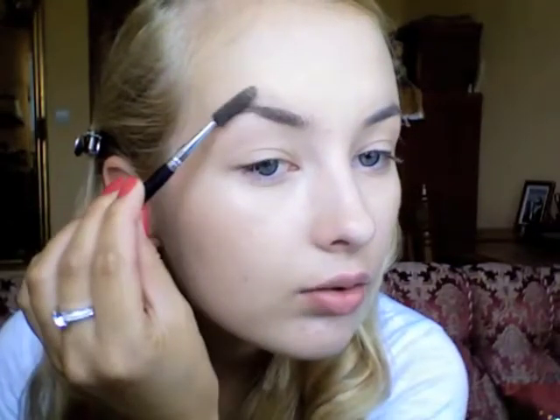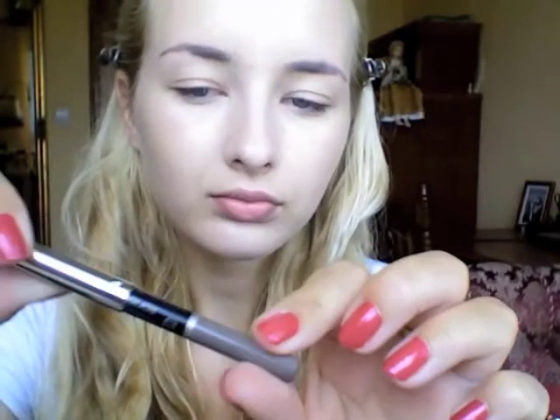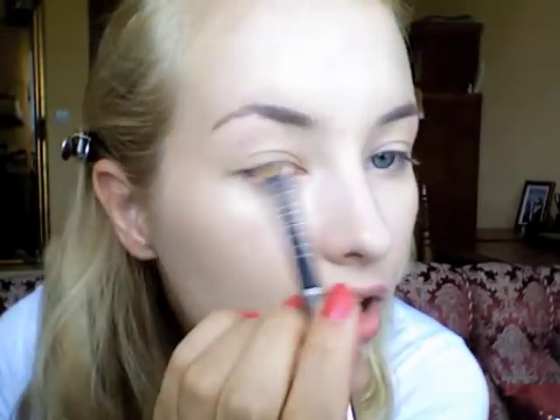I already have on my Bourjois Healthy Mix foundation and Healthy Mix concealer. Now I'm gonna do my eyebrows — just define them and brush them through using my Art Deco eyebrow pencil in number six, which I always use.